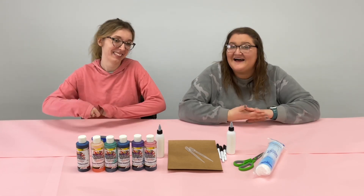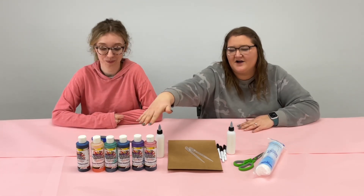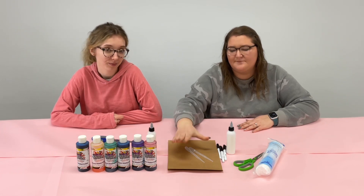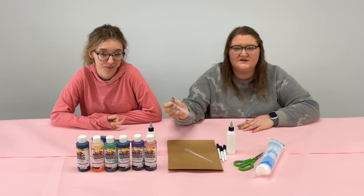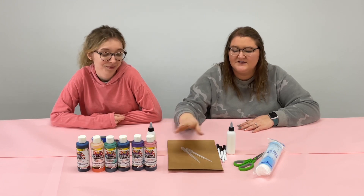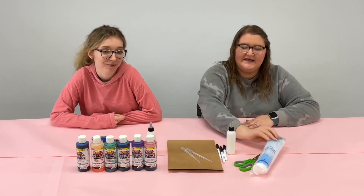The supplies that you need are some watercolors, glue, some brown craft paper, a pipette or a foam brush or a little paintbrush, some markers, scissors, and cotton rounds.